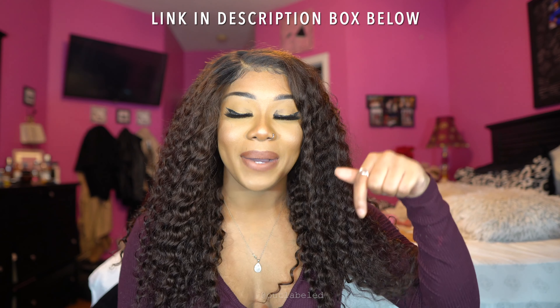Make sure you use my coupon code when you're checking out on their website. And if you want the link to this wig, it will be in the description box below. So without any further ado, baby bippity boppity boo, let's do how I do and let's get into this video.